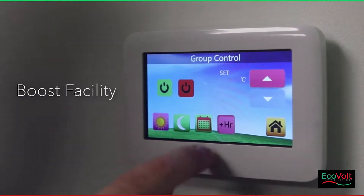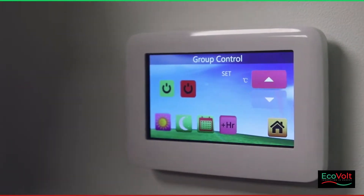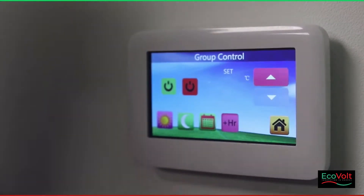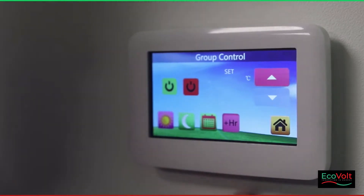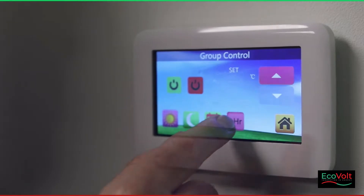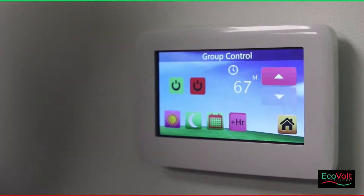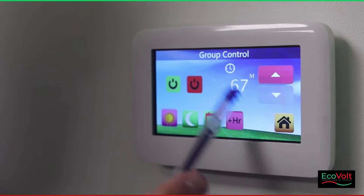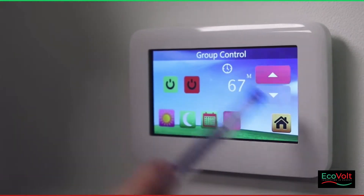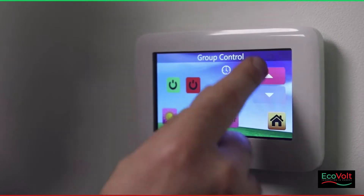Here we have the plus hour button, which will basically boost the heaters that are paired to it. It doesn't boost the hot water — it only boosts the heaters, which are slots 1 to 7. To boost, you just press the boost button, it'll ask you to modify the mode and you press OK. Up here you'll get an indication of how long the boost is going to last. This can be between 30 minutes and 180 minutes, and you can choose by simply pressing the plus and minus buttons.